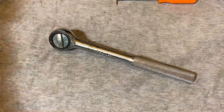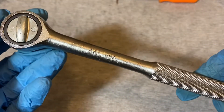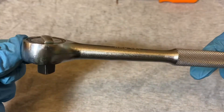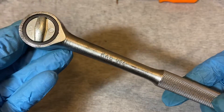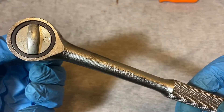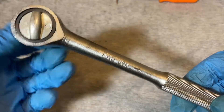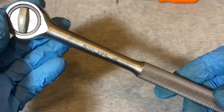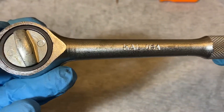Hey guys, welcome back to another ratchet teardown video. Today we have a Cal USA 3/8 drive. If you appreciate this type of content, could you give me a like, share, and consider subscribing to my channel.